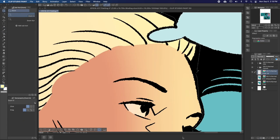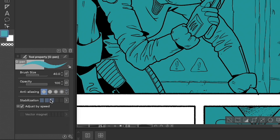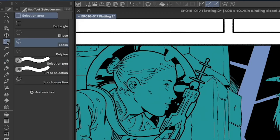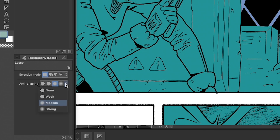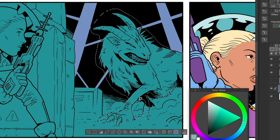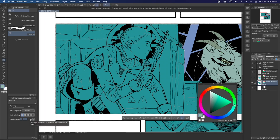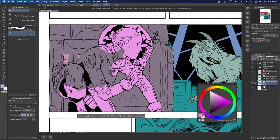In order to set your flats up like this, you need to make sure to disable anti-aliasing in your tools. If you use the G pen to flat, make sure to turn off anti-aliasing in the tool properties window for both the pen and the fill tool. If you want to use the lasso tool first and then fill, make sure anti-aliasing is set to none. My favorite is the lasso fill tool, which combines the lasso and fill tools — again, make sure anti-aliasing is set to none here.